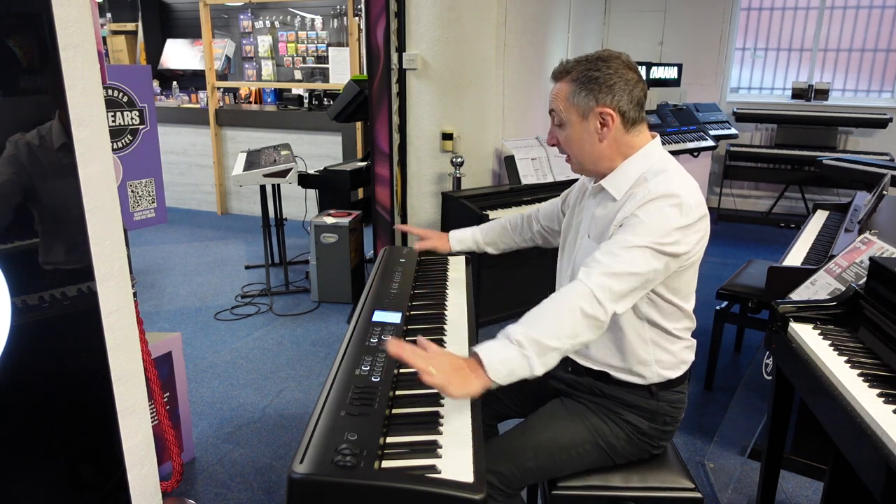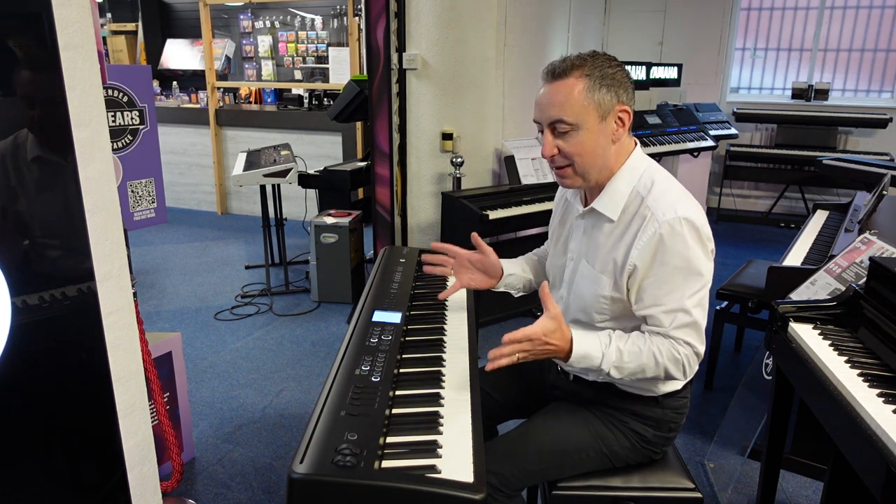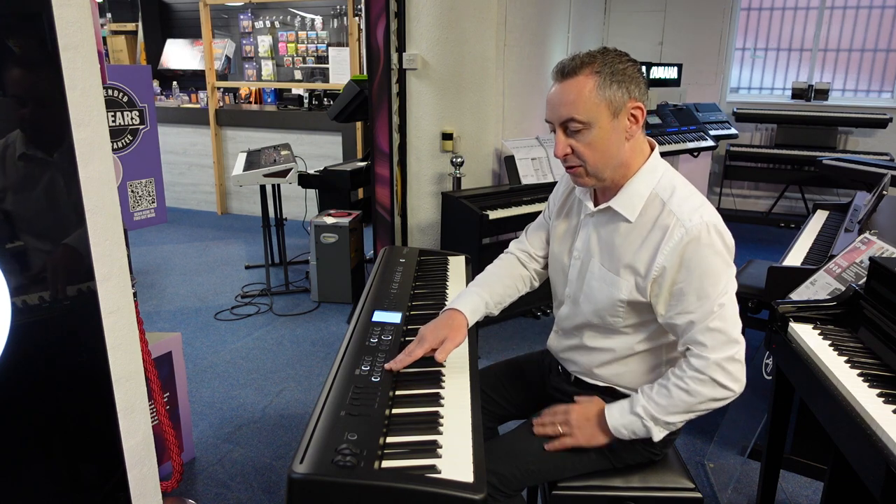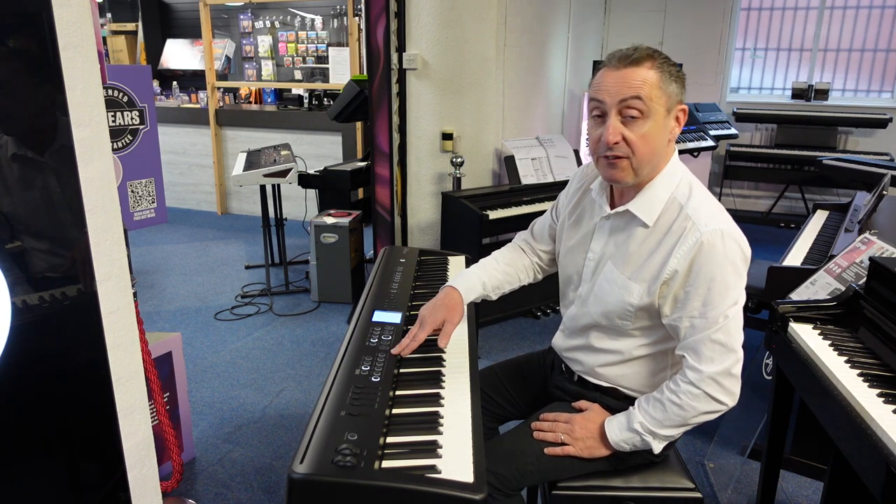So what you've got is minimalistic buttons — they've tried to make it very simple to get around. You've got piano, electric piano, strings, organ, other, and then favourite.